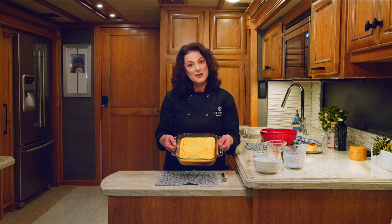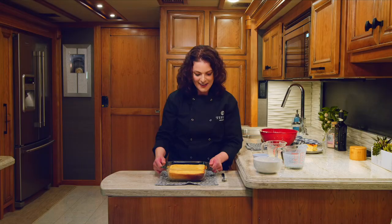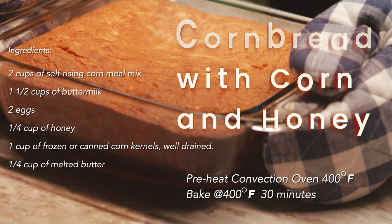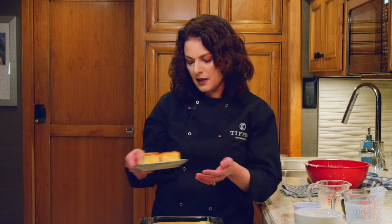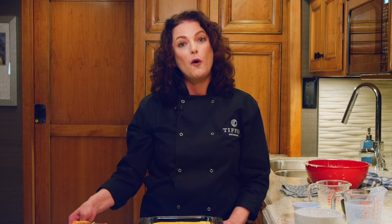Now I made one earlier, and it is beautiful. I love the color on it and I can't wait to taste it — just to make sure it's good, right? Mmm. It's perfect. So moist and dense. I love the texture of the corn kernels, and you taste the honey as well. That's delicious. This is going to be a recipe that you use over and over again. Thanks for joining us today on Cooking with Convection. We'll see you next time from Tiffin Motor Homes.